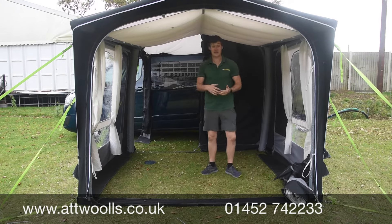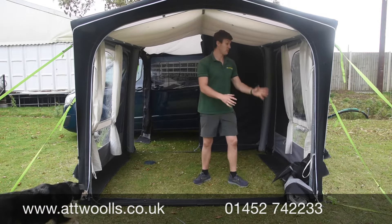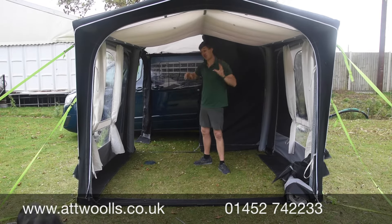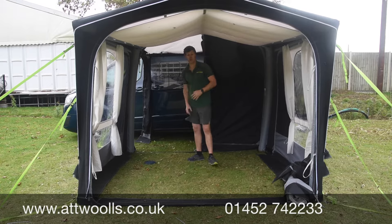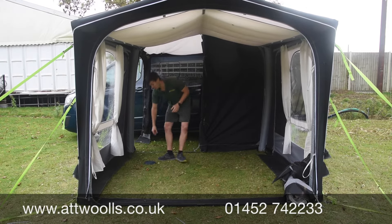There's a single inflation point located just here. The air comes in from this point, goes up the beams, and then you've got additional taps inside that distribute the air throughout the actual awning itself. Because you've got a deflation point at the bottom of every single beam, you haven't got to worry about getting the air out, as per our own pitching and packing videos.